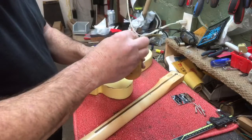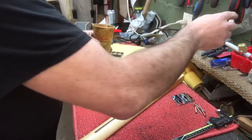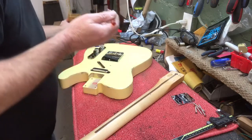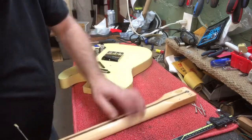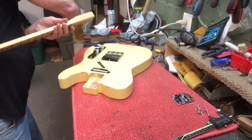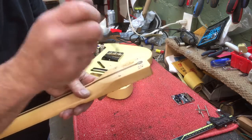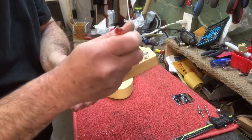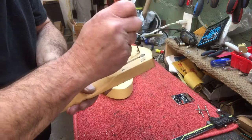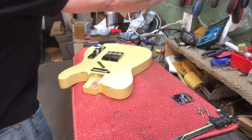Now I'm gonna grease these holes — put a little bit of grease in there. This is regular grease; people use wax, candle wax, whatever you want. I just want to get that in there so it won't crack and it'll thread nicely. Just put that in the holes like that.